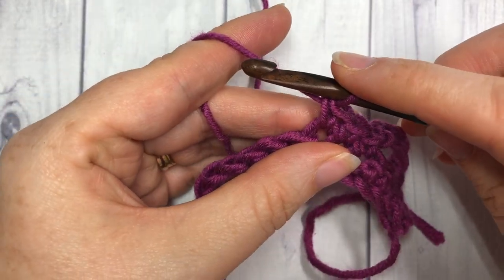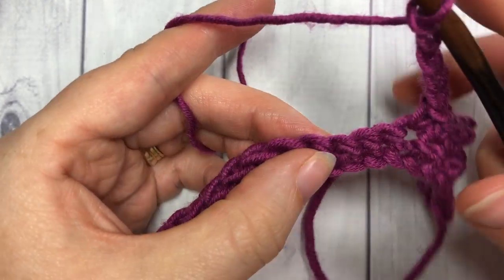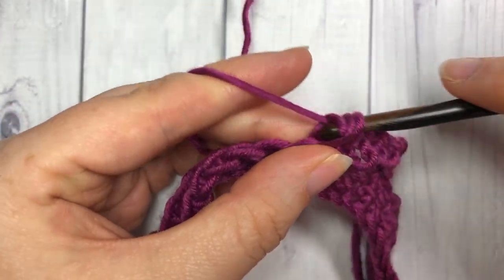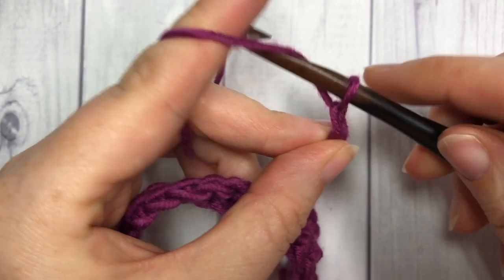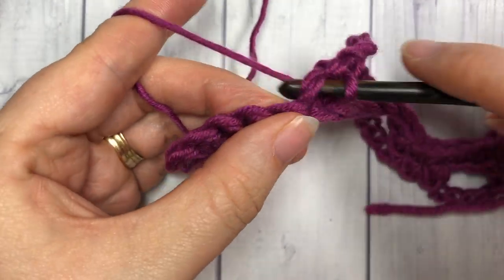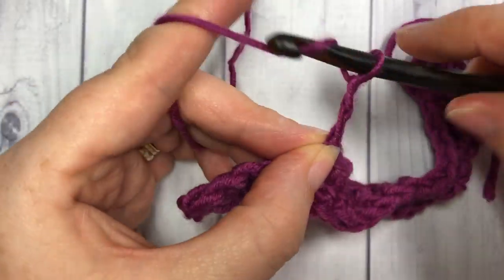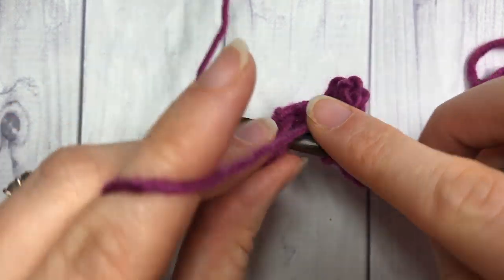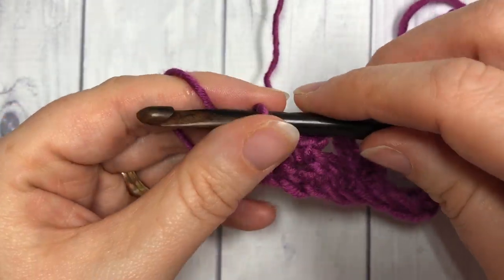You're now going to repeat — chain five, skip two stitches, and work a single crochet in each of the next three stitches — all the way across to your final two stitches. When you reach your last two stitches, single crochet into your final two stitches, and that brings you to the end of row two.